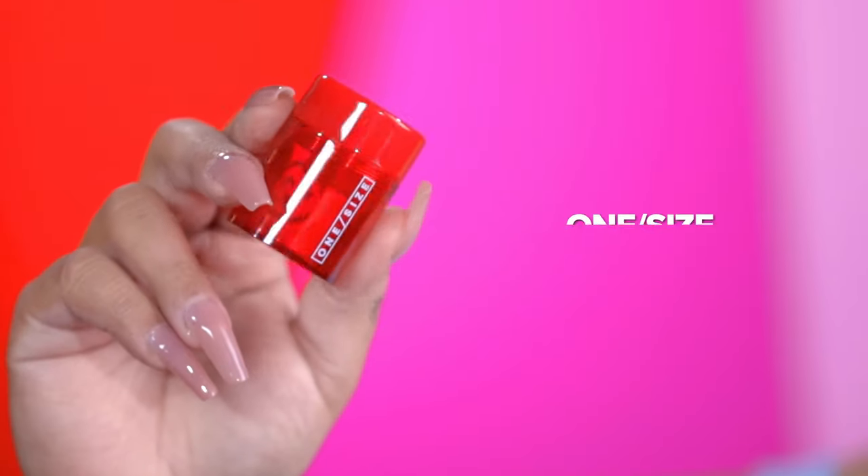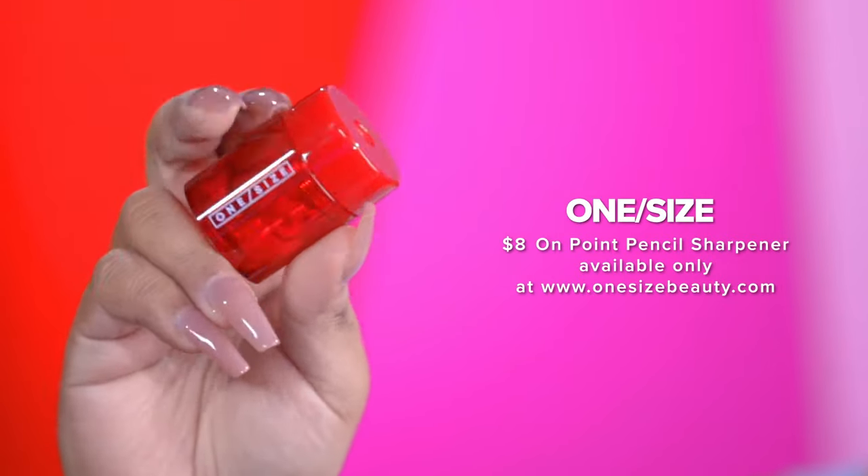To do your lips, take a lip pencil and make sure it is sharp. I am obsessed with sharpenable lip pencils because you get the finest point. On onesizebeauty.com only, we have an amazing lip sharpener — it has a cup that screws on so the shavings don't go everywhere in your kit. It gives a really fine point tip. The way I line my lips is kind of like a mountain — I start at my cupid's bow, making almost like a flat M. It does look a little crazy, but find the lip shape that suits your face best.